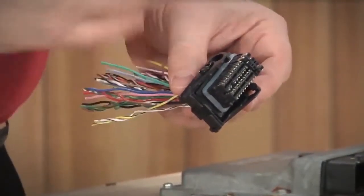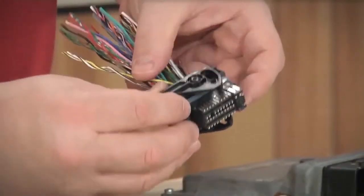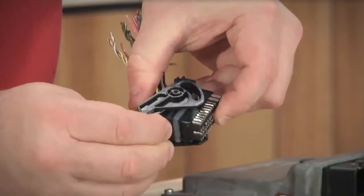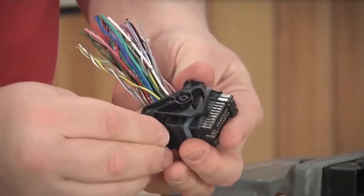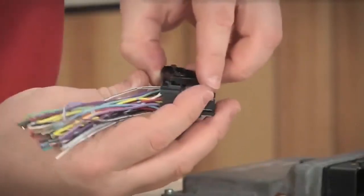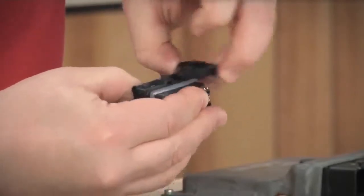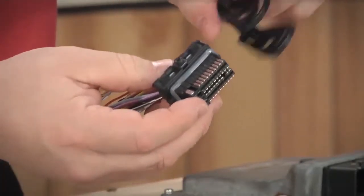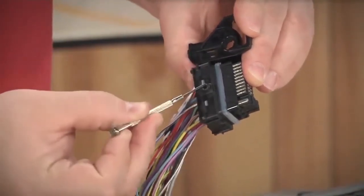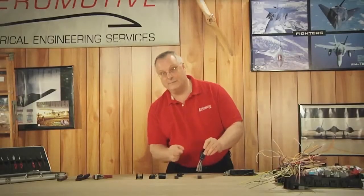Another thing you can do to help ease the removal and replacement of this connector is remove the locking lever. They're grooved, so you find the neutral position on the connector — neutral is about 90 degrees — and it allows you to pull up and remove the locking levers. Here's one slot and here are the grooves for the slot, so you find that neutral position and it pops right out.